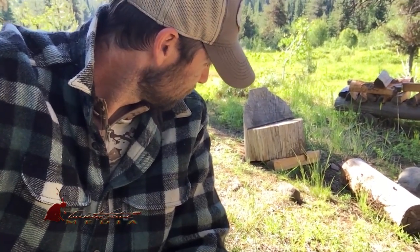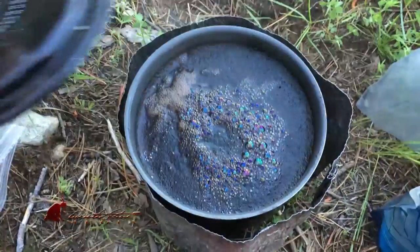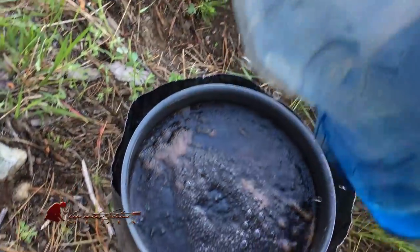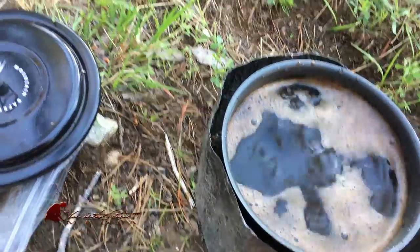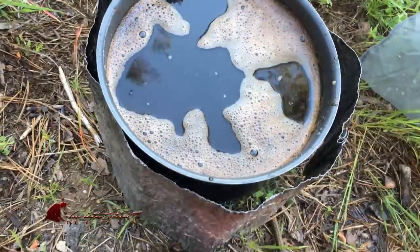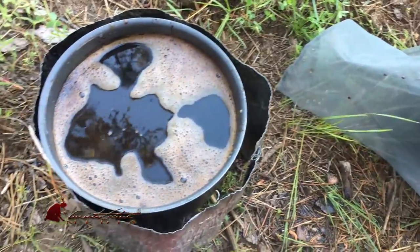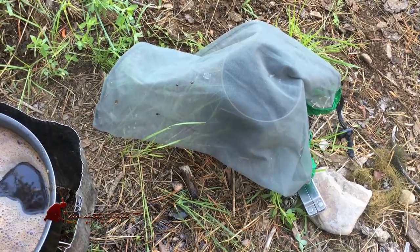I think he likes cashews. So if you pour a little bit of cold water on top of your hot coffee grounds, it'll help settle those grounds. It works really well with pre-ground coffee, but this coffee I ground myself and there are some coarse chunks in it that will still be floating. I don't particularly like to sift those through my teeth, so I'm going to use that little mesh bag to sift it.